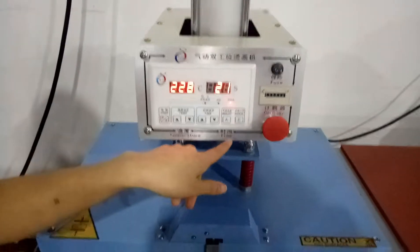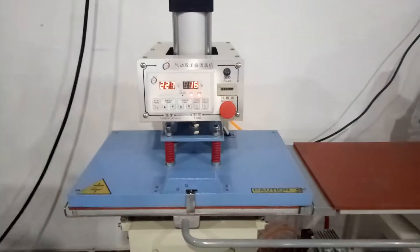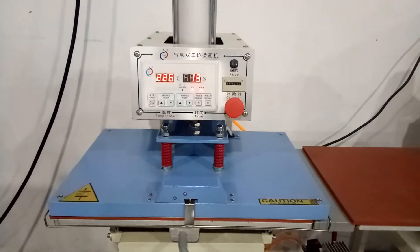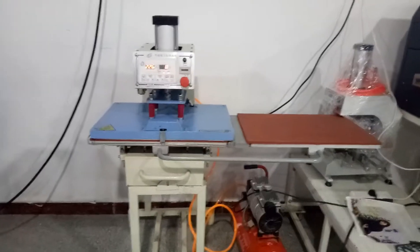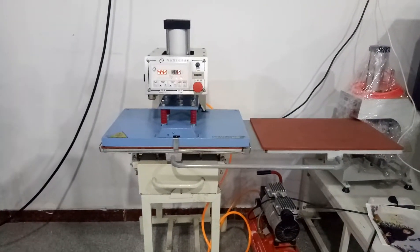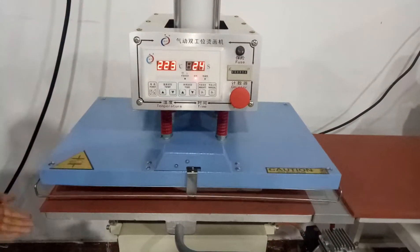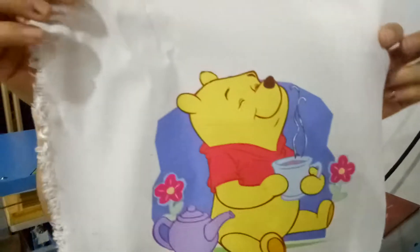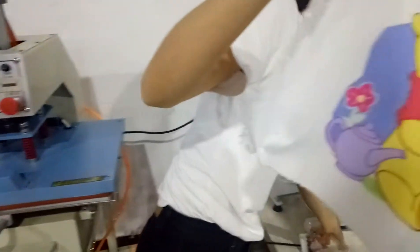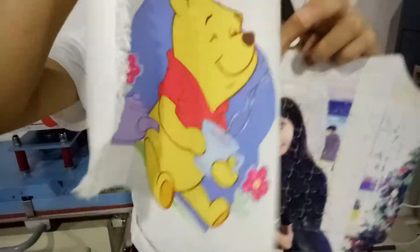We need to push this one and it can work automatically. This one is the judo puzzle and this one is the fabric.